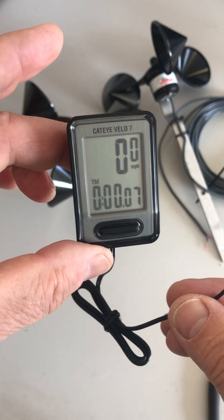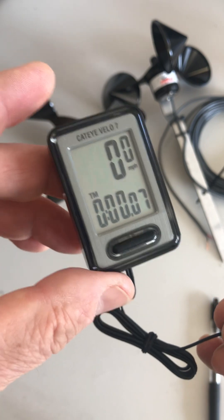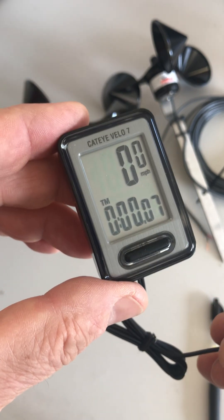So there you go — Cateye Velo 7 wheel size calibration for an N-Speed D3 anemometer. Have a wonderful day.